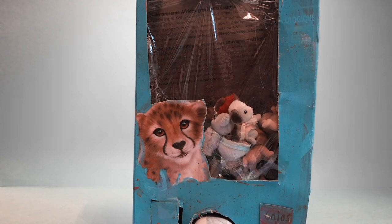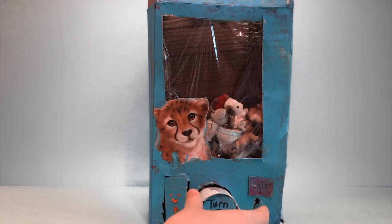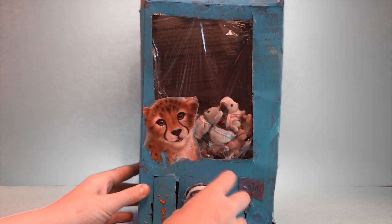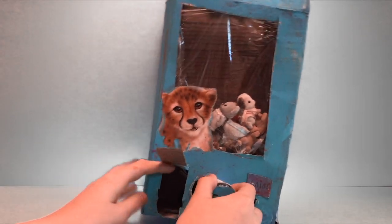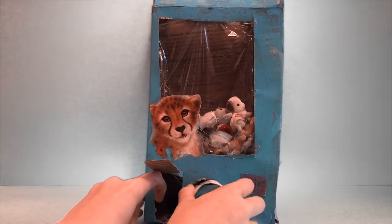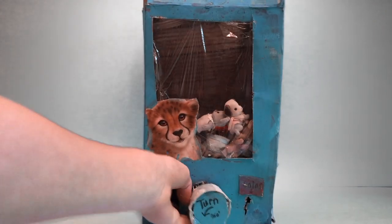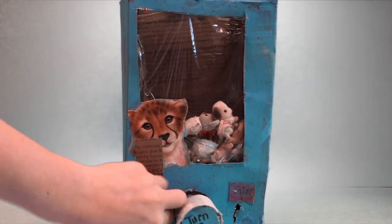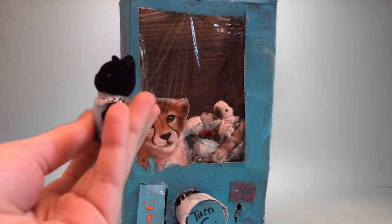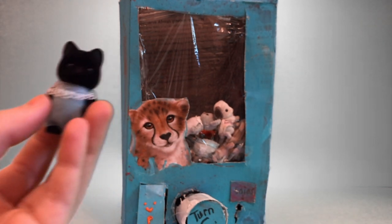Turn the knob and see what happens. Looks like a prize is in there. Cute! We got the little black cat. This one is very cute, and I actually got this from a calico critter blind bag.